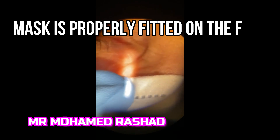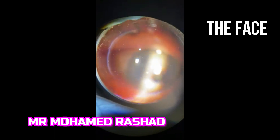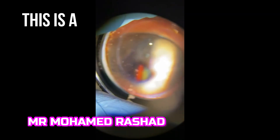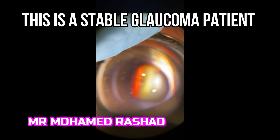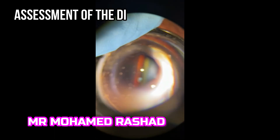I'm helping the patient to properly fit the mask and there is no gap between the mask and the face. Now you can examine the fundus clearly without any fogging.